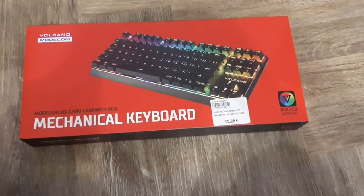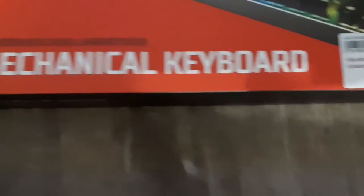So this is the new keyboard that I got right here, because 60 euros. This is the back of it.